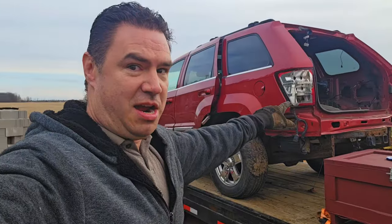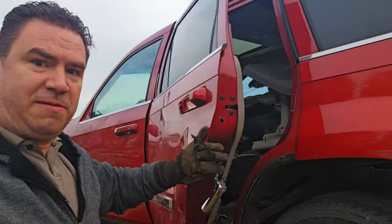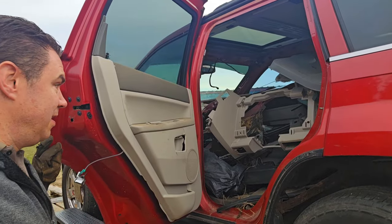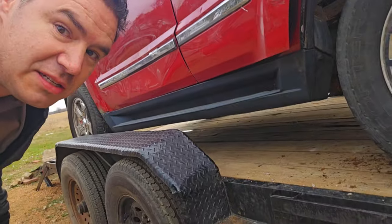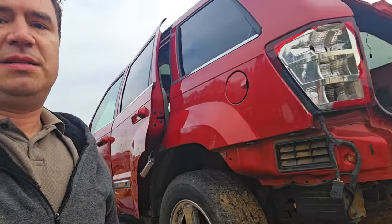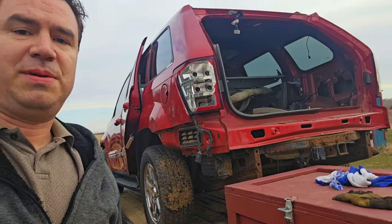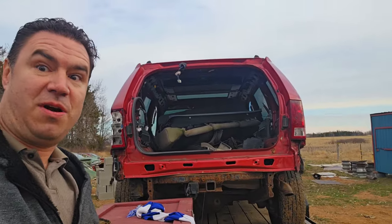Here we are — we got it up on the trailer. That thing was not fun to do; it kept getting stuck with that one wheel. But it's getting ready to go to the dump. Still got to strip some stuff off it — take the tires off, some of the exhaust components, maybe some suspension, just stuff that might be usable. But it's almost ready. Stay tuned.